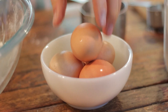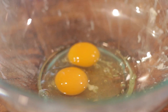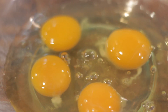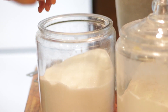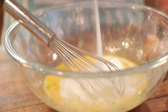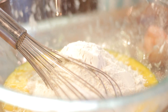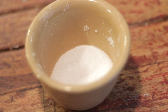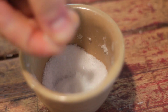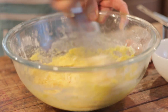Start by cracking four large eggs into your bowl. Whisk them together just to break them up a bit, and then add two cups of granulated white sugar, a half cup of flour, and a half teaspoon or a heavy pinch of salt. Whisk that all together until completely combined.